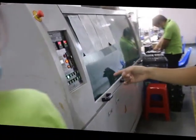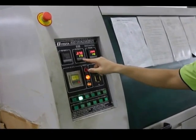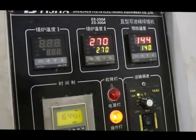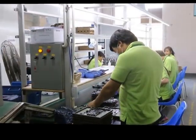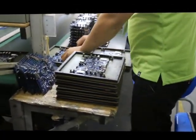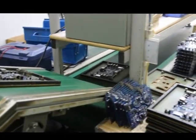This is the solder machine. You can see the temperature is 200 degrees. The final motherboard will come out from here with all the parts fixed onto it.